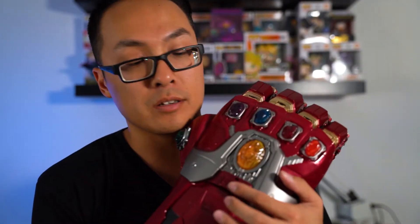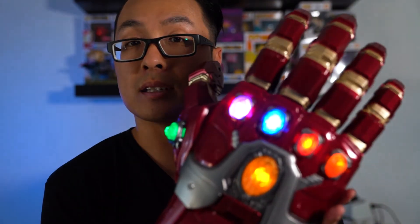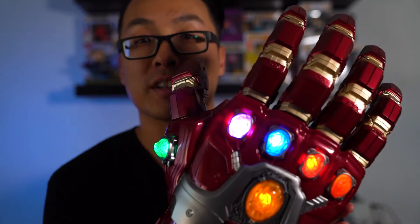This button here is a lock mechanism. You move it up and it unlocks it — then you can move the fingers freely.